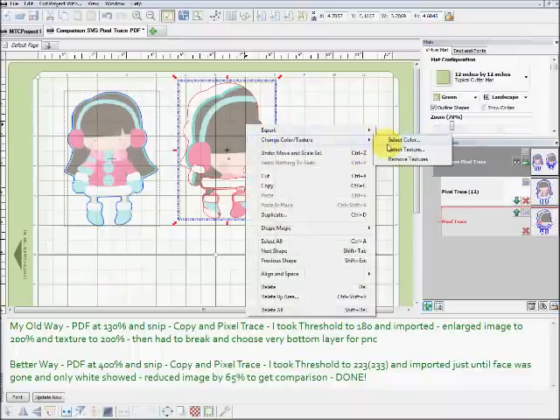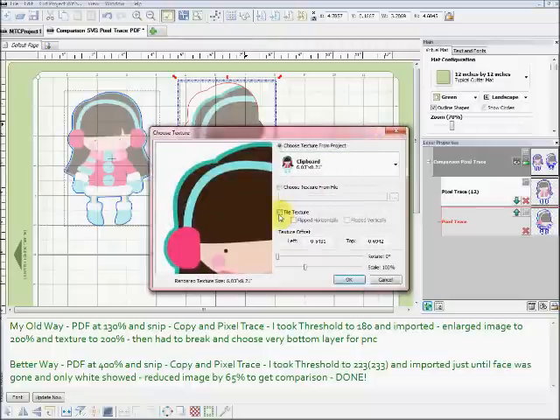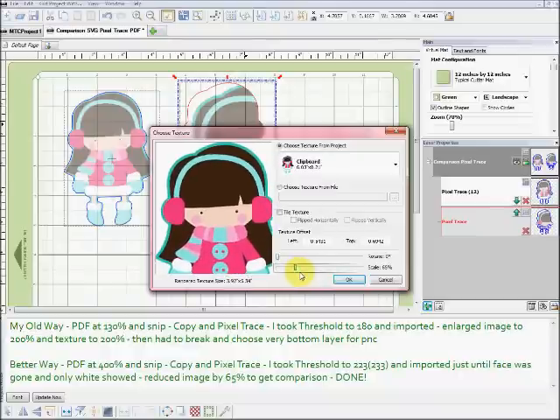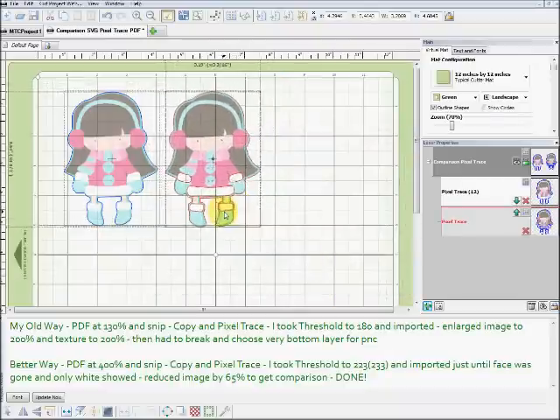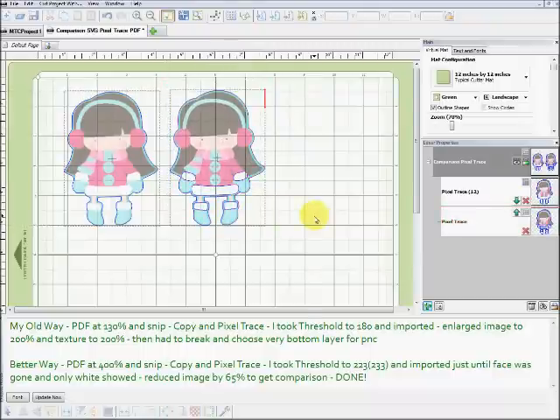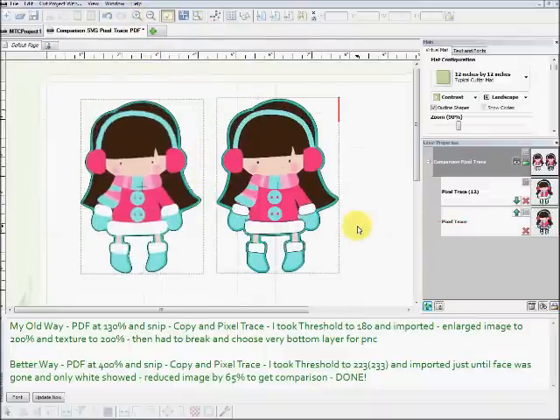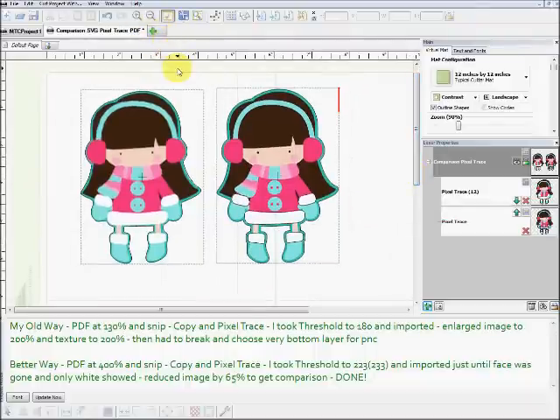Now I still have to change the texture, so I right-click, 'change color texture,' select texture, make sure tile texture is not checked, and bring the slider down to 65%. You can use your keyboard to get to the right number. I say okay, and now my image is basically done — I don't have to do anything else. It's ready for print and cut. If I go back and change that to contrast, you can see it's ready to go, everything is really clear. You can see that with this new way you really do get rid of a lot of steps — you don't have to do all those steps at the end.